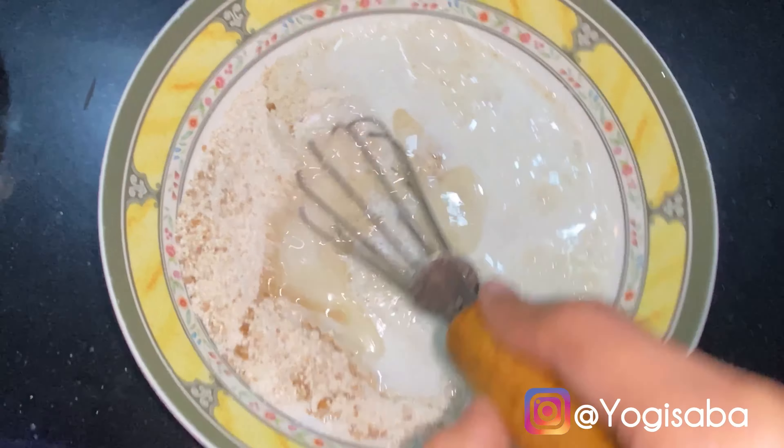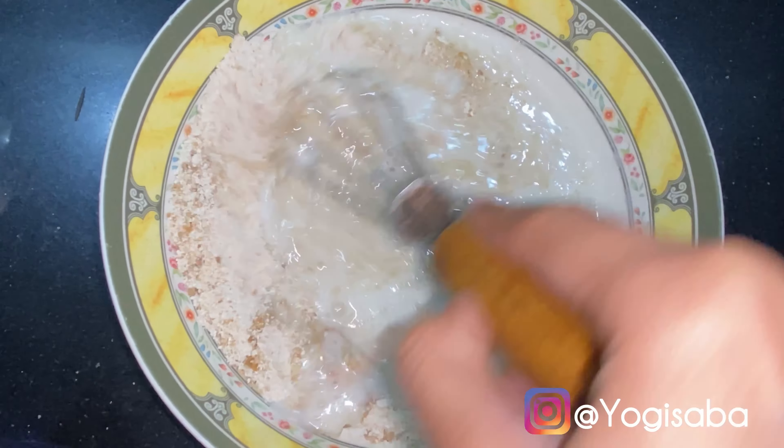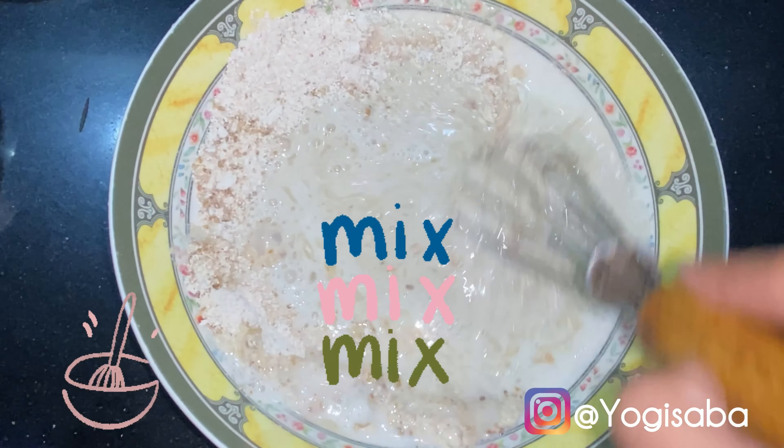In the wet ingredients we only have two ingredients: one cup of milk, and we're going to add oil. I'm going to add coconut oil, but first we have to melt it. Okay, so we've added all the ingredients and now we're going to mix everything together.